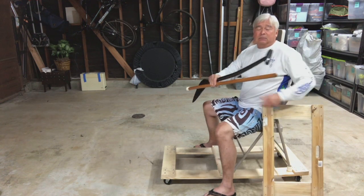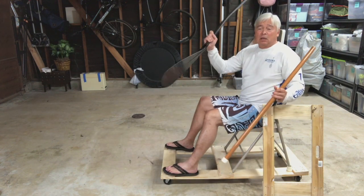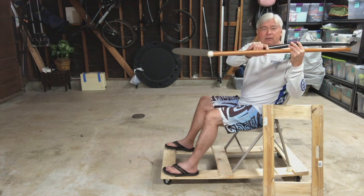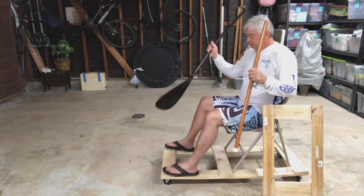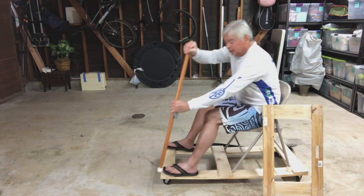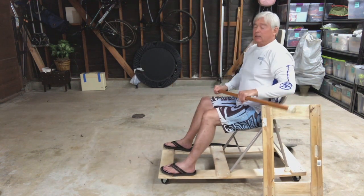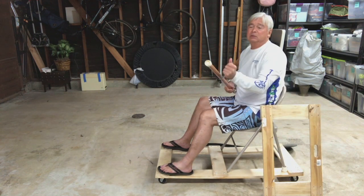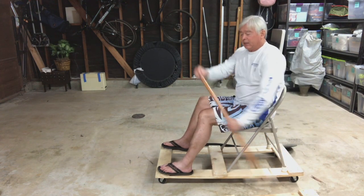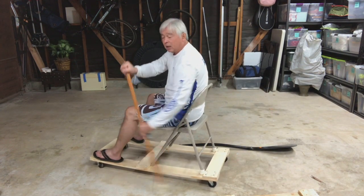I also bought a broom handle because I didn't want to damage my paddle while paddling around on the skateboard canoe. I cut the broom handle shorter than the paddle because I wanted to simulate where my hand position was when entering the water. I also put a furniture leg piece on the end of the broomstick, which gives me a grip on the cement so it's not slipping around while showing the stroke.